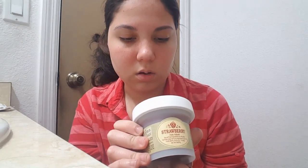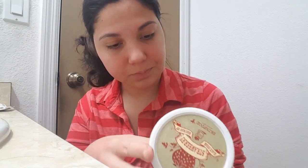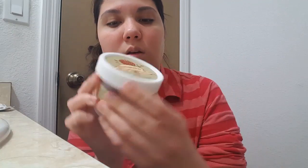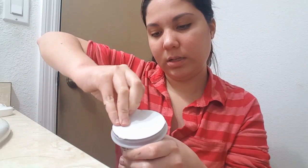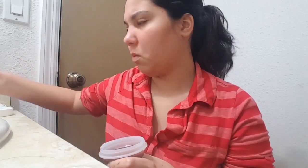Today I'm going to do a review of this Skin Food Strawberry Black Sugar face wash, or mask wash-off. I think it's by Skin Food and it's from Korea. This is what it looks like — I have not opened it yet.